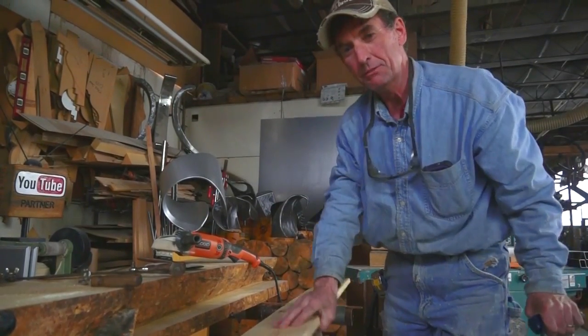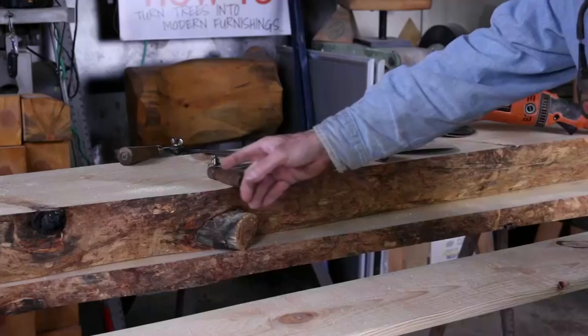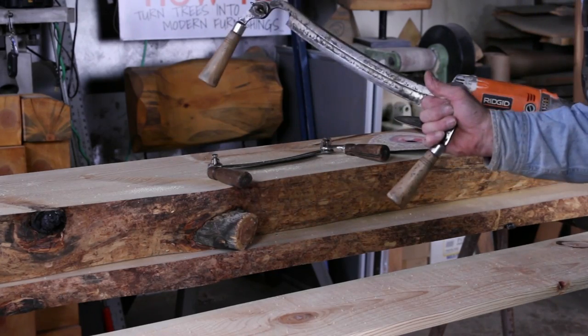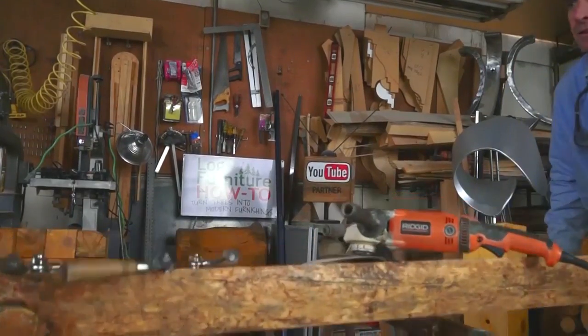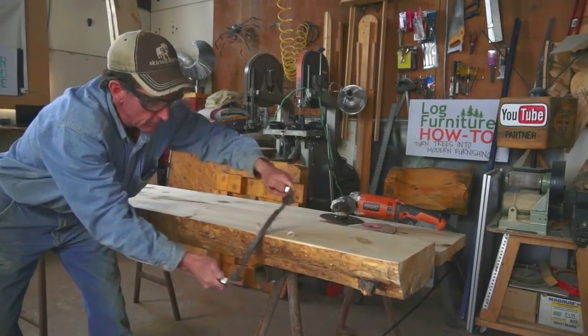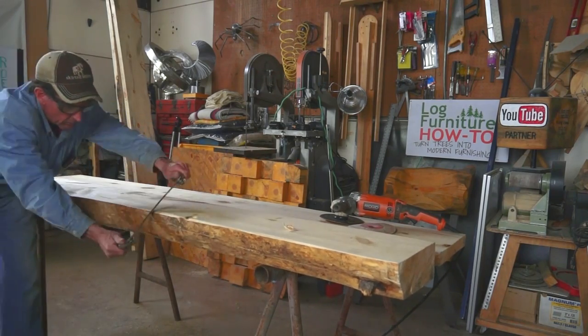That's how we achieve this nice rounded-over edge with our router. But when you're working with traditional live edge log furniture, you're going to need a draw knife. When you're first getting started with the draw knife, you're going to want to take time to practice on a scrap piece.